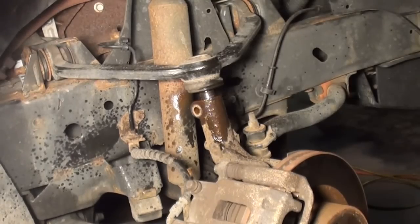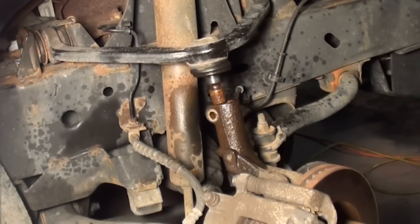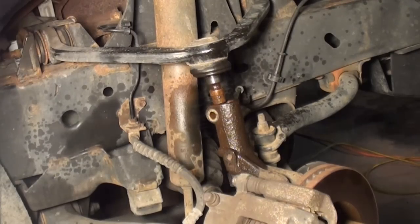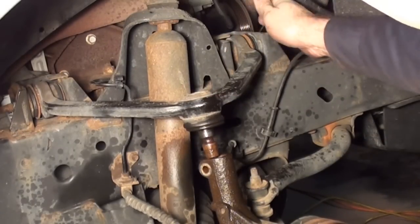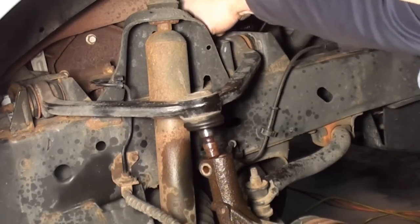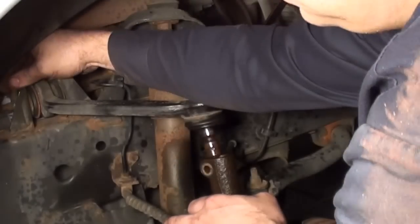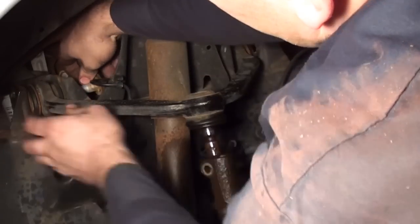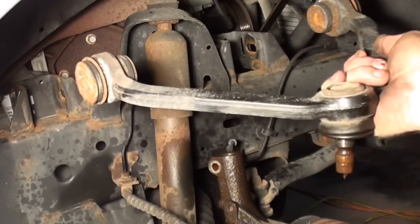I can even spray some penetrating oil in there to help it out. Probably should have done this from the beginning. There she goes — as you can see it probably had some water and whatnot that stayed down here and got rusted up. Now I'm going to remove the upper bolts. As you can see you have your flat plate on the top and the through bolt — same thing on both sides — flat plate and through bolt. And there's your upper control arm.